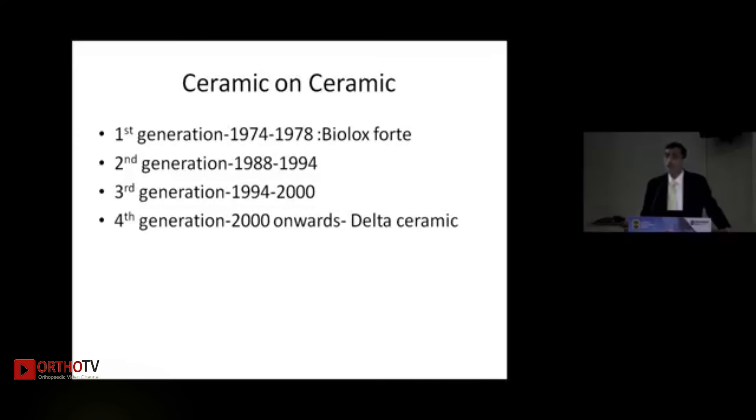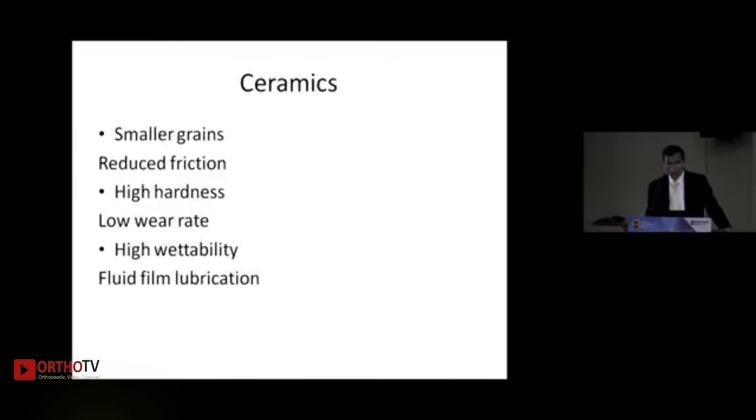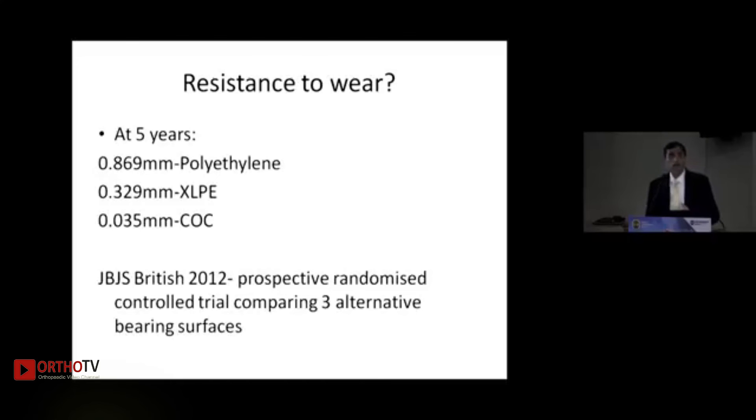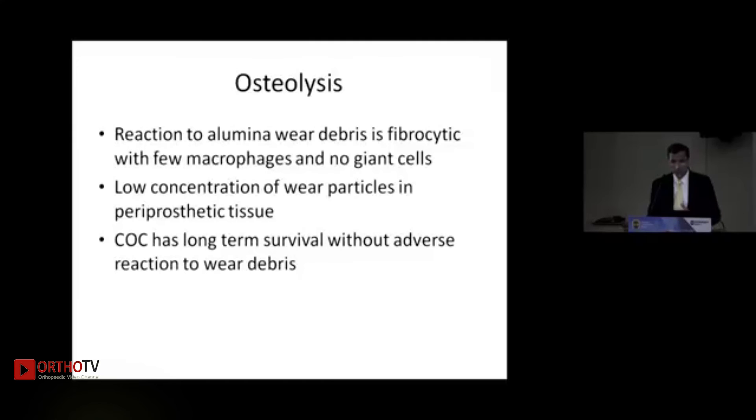Ceramic-on-ceramic bearings have gone through various generations — the first three being BioLox Forte and the fourth generation being Delta pink ceramic currently in use. Ceramics have been favored because smaller grain size reduces friction, high hardness gives a lower wear rate, and high wettability improves fluid lubrication. Longevity is 97.54% at 10 years as reported in several joint registries and the Journal of Arthroplasty. Wear resistance is better than XLP or standard polyethylene, and osteolysis is less with only fibrocytic and few macrophage reactions — no giant cell reactions and no severe osteolysis as seen in metal on poly.